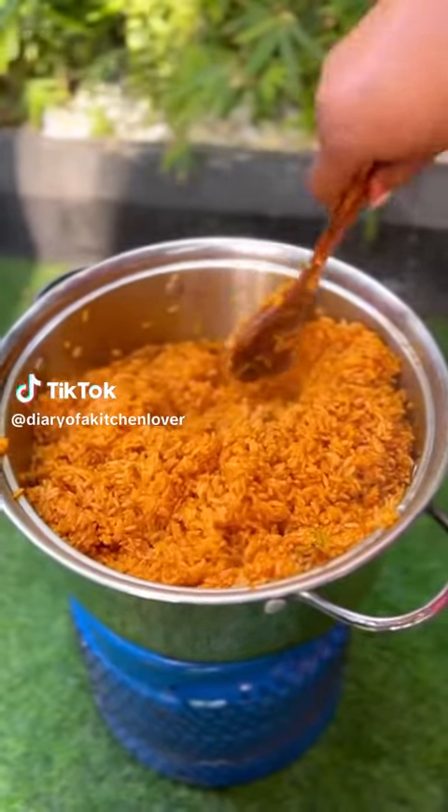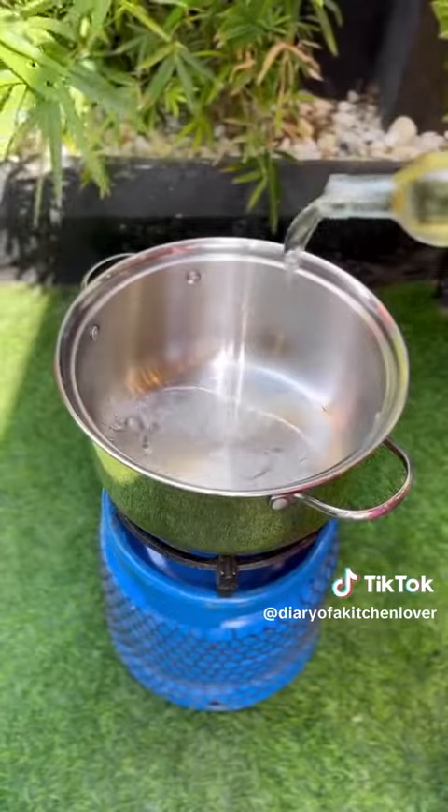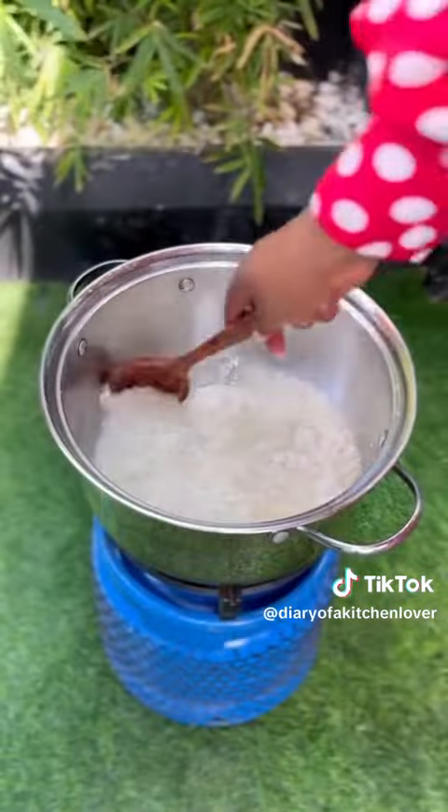This is how you cook smoky Jollof rice for 10 to 15 people. Check the caption for exact measurements. After watching this video, start by heating up some oil and sauté your onions.